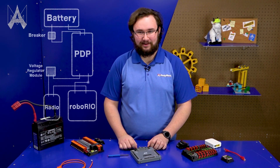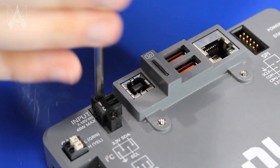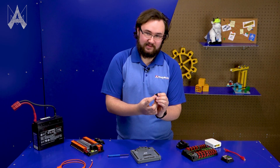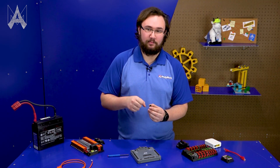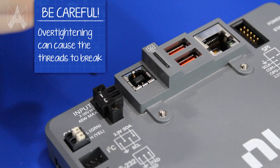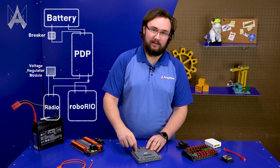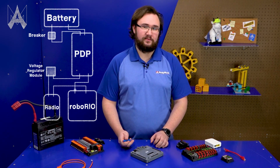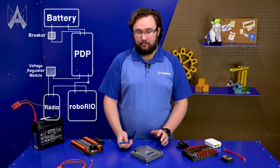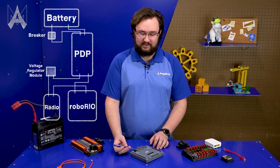The heart of the robot is the RoboRio, and it has a single power connector. The best way to use this connector is to first remove it from the RoboRio, insert the two wires, tighten through the screw terminals making sure the connection is really robust and tight, then reinsert it into the Rio and tighten the two flathead screws on either side. When a robot stops moving on the field it's most commonly something along the main power path — either at the breaker or at this connection. Make absolutely certain it is tight, robust, and passes the tug test.